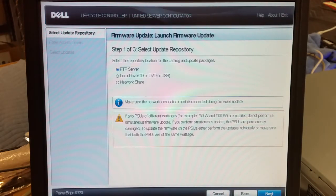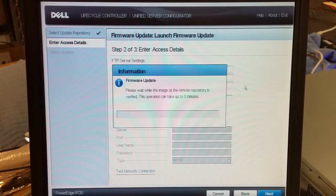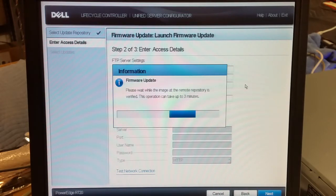Continue on with the FTP server — next. FTP.dell.com — next. Let it wait and get that data from the FTP site.